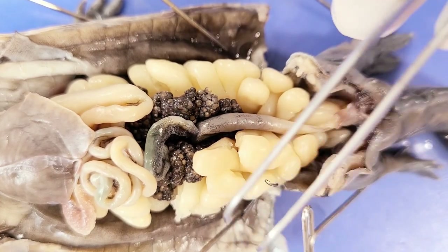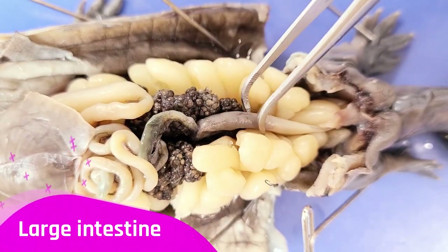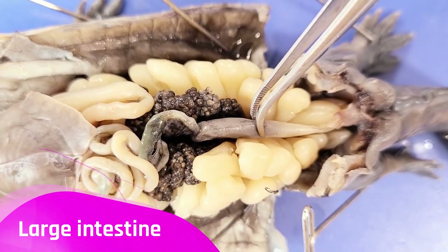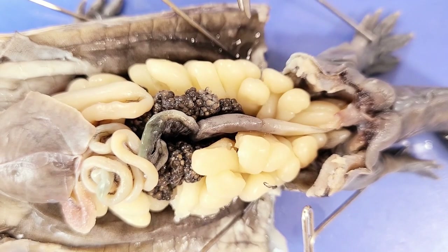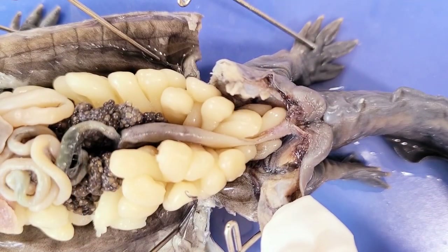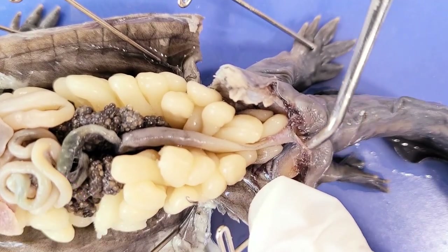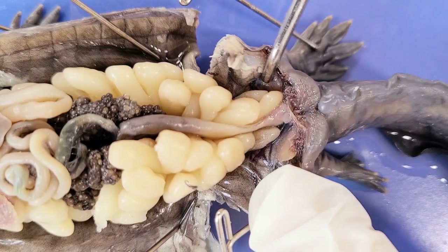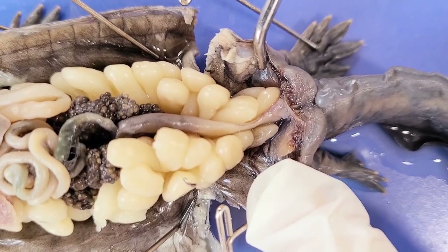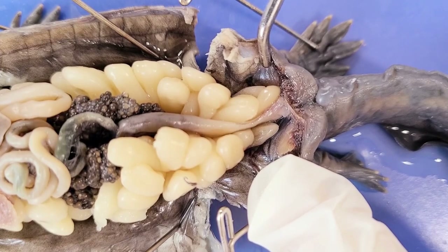After food leaves the small intestine, it enters the large intestine, where feces is made and stored until it can be eliminated via the cloaca. Towards the tail are the kidneys — soft, dark, and flat organs right up against the body wall. The kidneys filter the blood and produce urine.